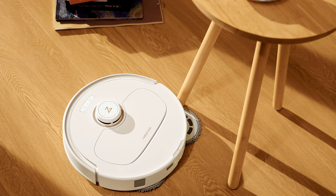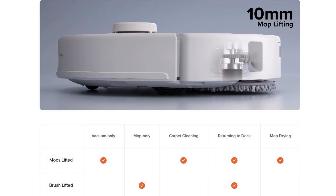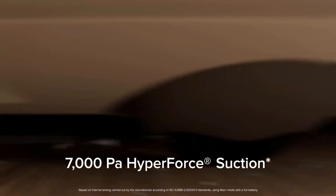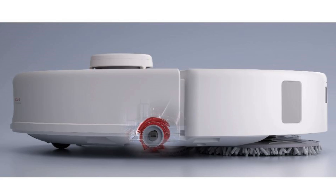Other changes include a flexi-arm edge mopping system that can swing out and get as close as 1.8mm to your baseboards, mops that lift 10mm — which is 3mm higher than the original Q-Revo — a more powerful 7000 Pascal vacuum motor, that's an increase of 2500 Pascal, and the brush roller can now lift out of the way while mopping, which was first seen on the S8 series.